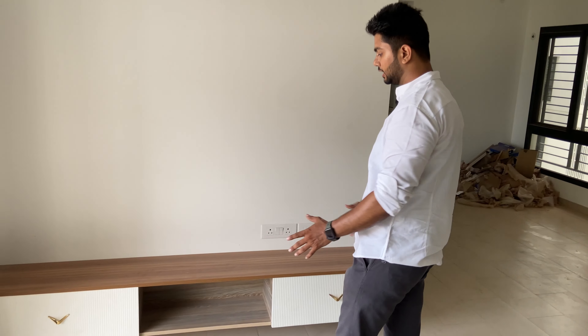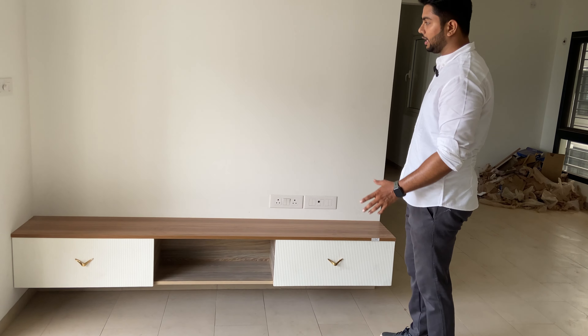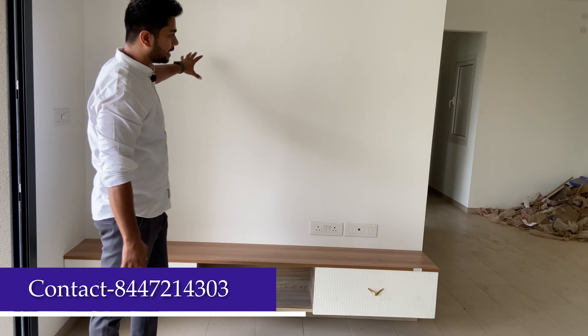From the kitchen, we move to the living room. Here we have a very simple TV unit with two drawers with fluted laminate. We have also used wall-knit laminate and PVD coating handles — it has a pretty premium look. We have covered this wall with wallpaper for a better look. This is the first bedroom, where we have used wall-mounted wall-knit laminate and black matte handles.